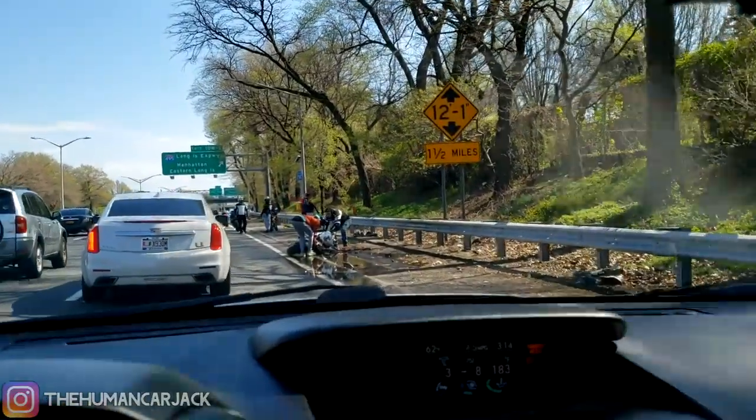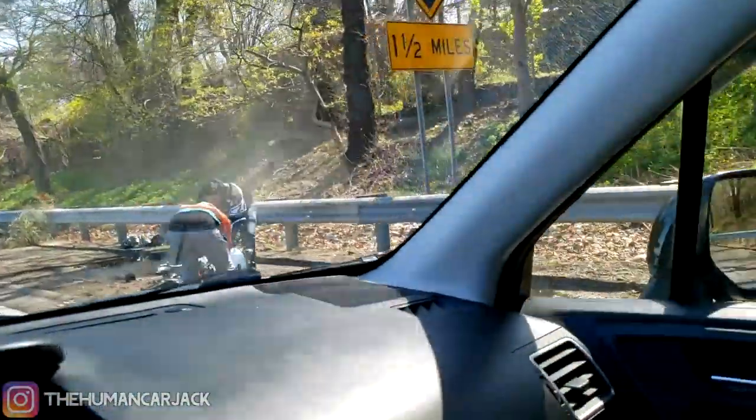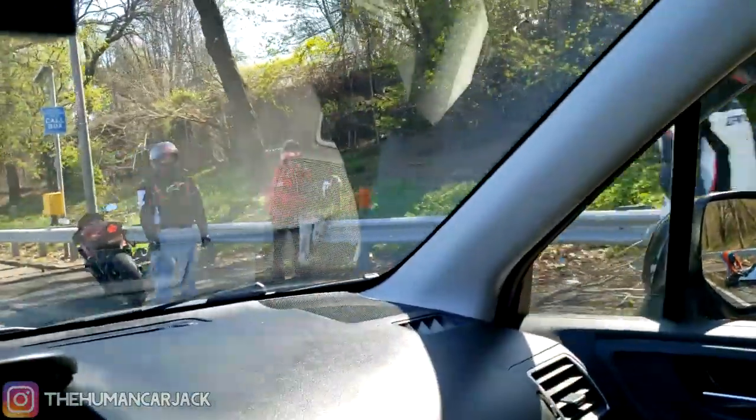Yeah, somebody did crash. These guys all came speeding by and there seems to be some sort of accident. Hopefully everybody's all right.